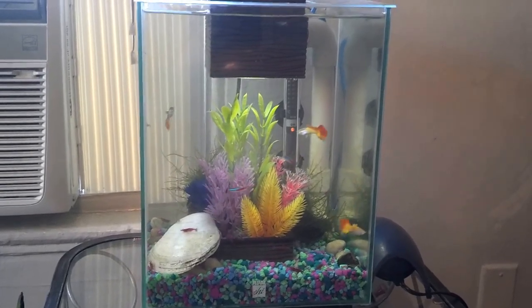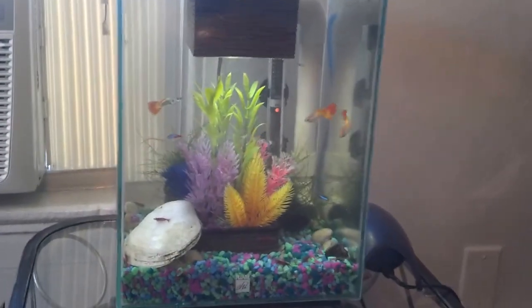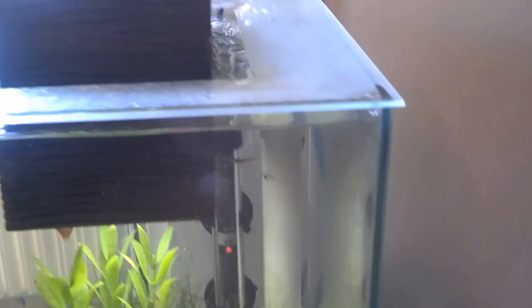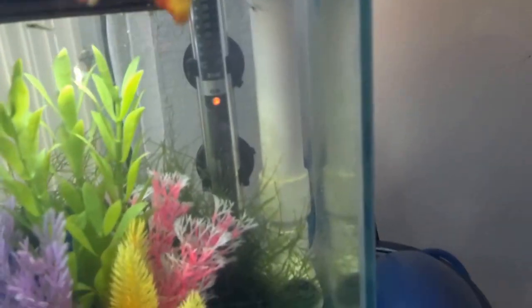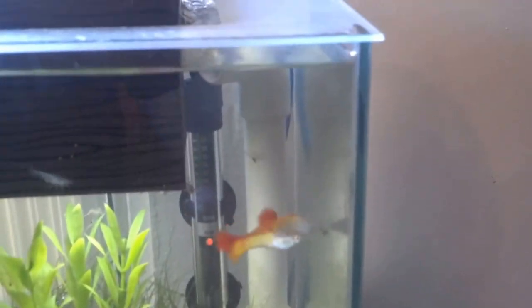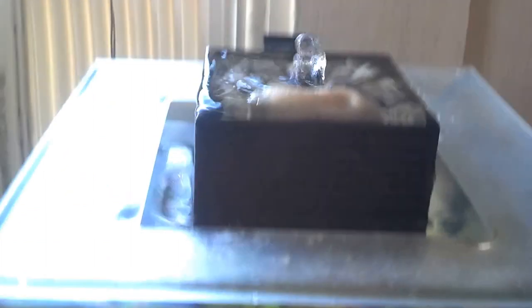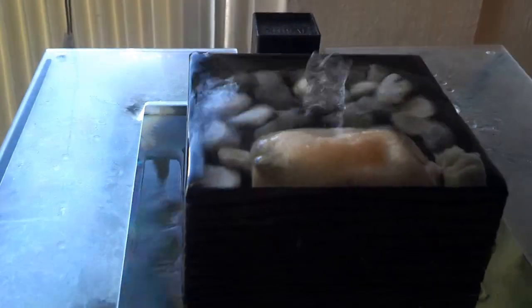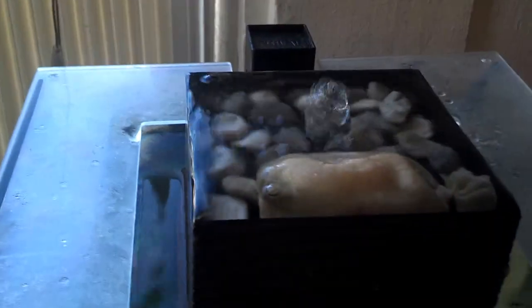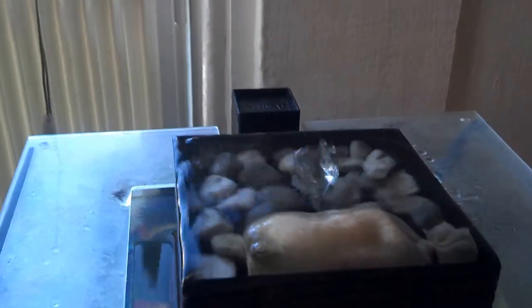Here's an update on my 5 gallon Fluval Qi. I've rearranged how the filters work a little bit. This homemade filter is now strictly biological filtering — it's got a little bit of sponge insert at the bottom to pre-filter the water, but I wouldn't really consider it much of a mechanical filter. I'm still using the box filter, and I've got my Purigen and some extra Seachem Matrix sitting up in the top of that too, to add some bio-filtering capacity to that filter as well.